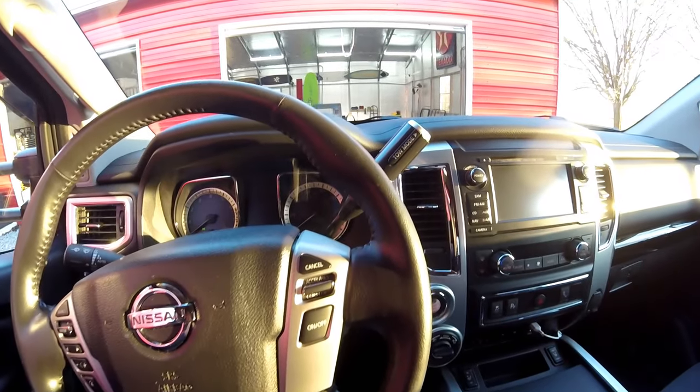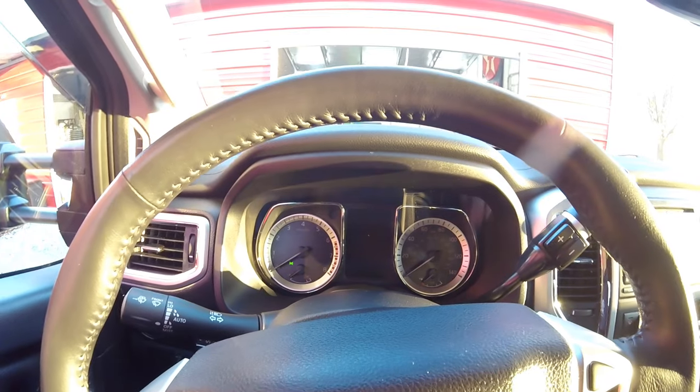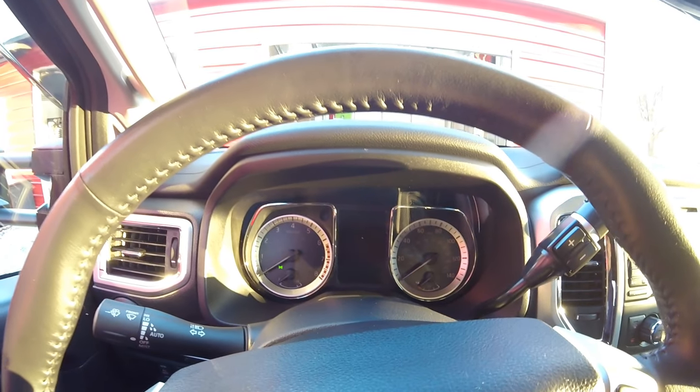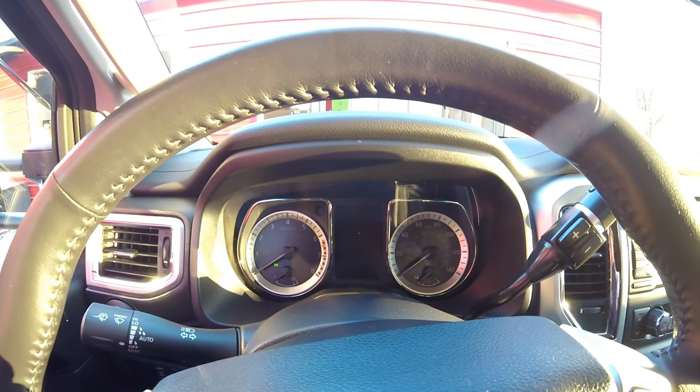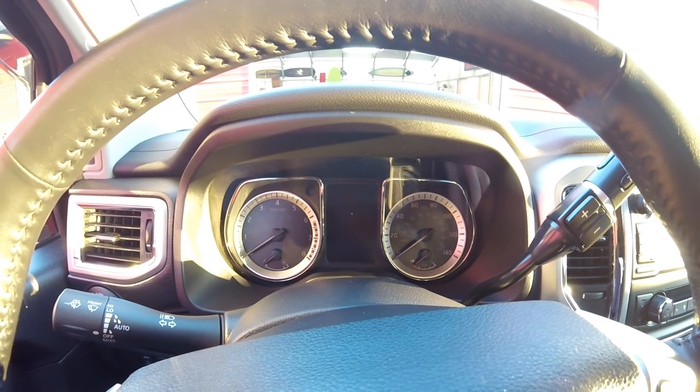I'm going to start the truck up. Hopefully you can hear it on the mic. The truck's got a really good sound — the engine has a great sound to it. It's probably not going to be very evident on the camera, but here we go.